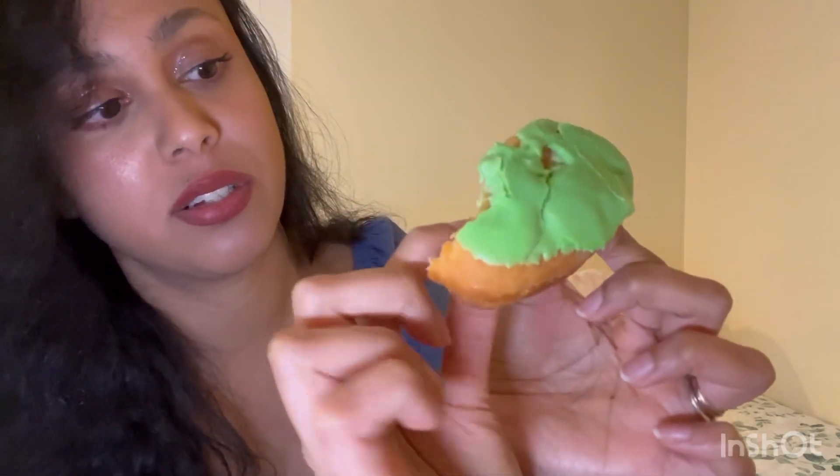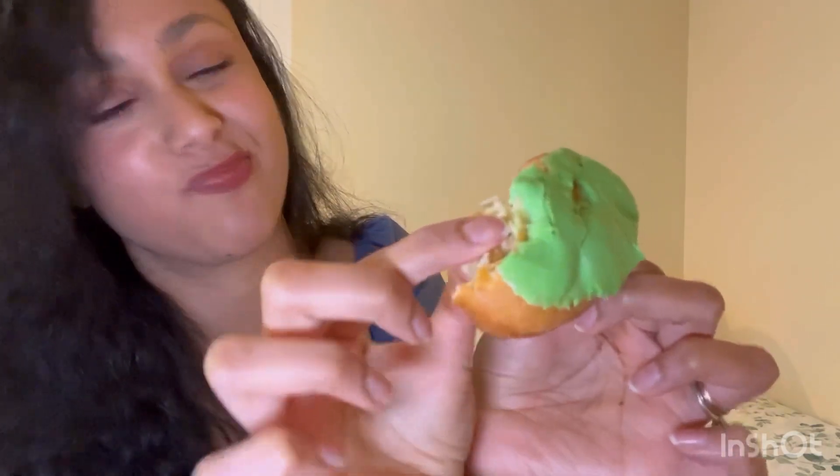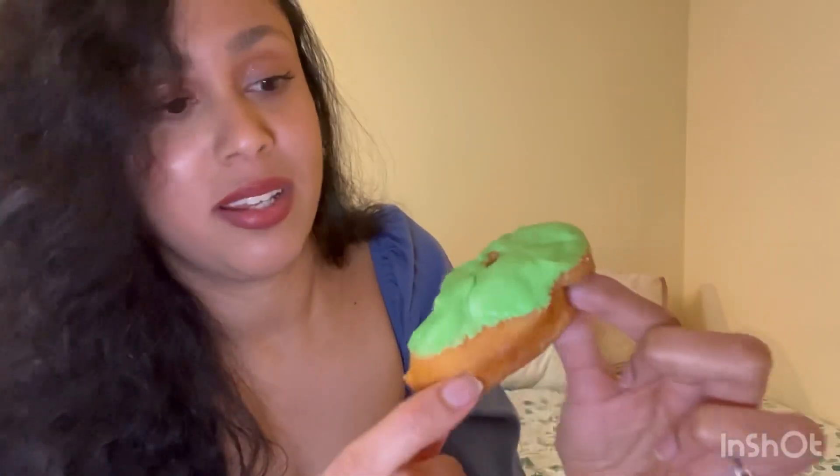This one was supposed to be a heart shape and it's super cute. I checked if there's filling — no filling, which is upsetting. I hate when they don't cook it well — it's still doughy inside. I don't want to eat dough. It's just a regular donut with frosting on top. Just because it's still not cooked properly, I'll give it four out of ten.